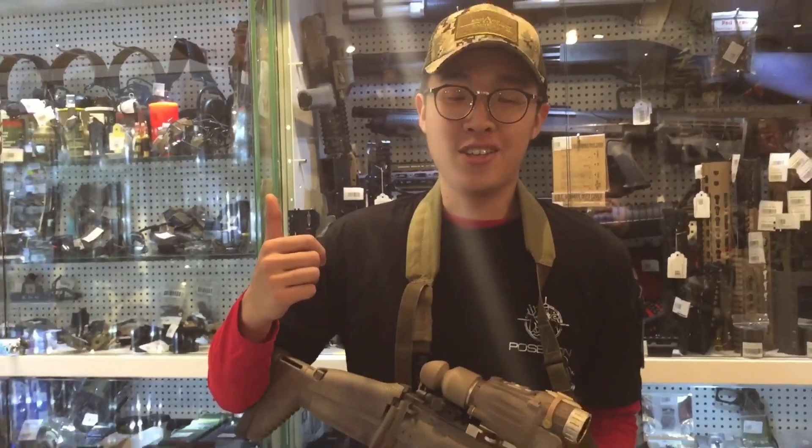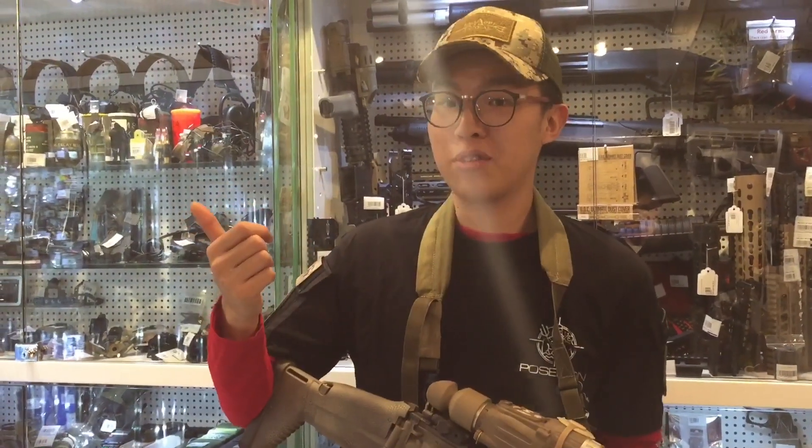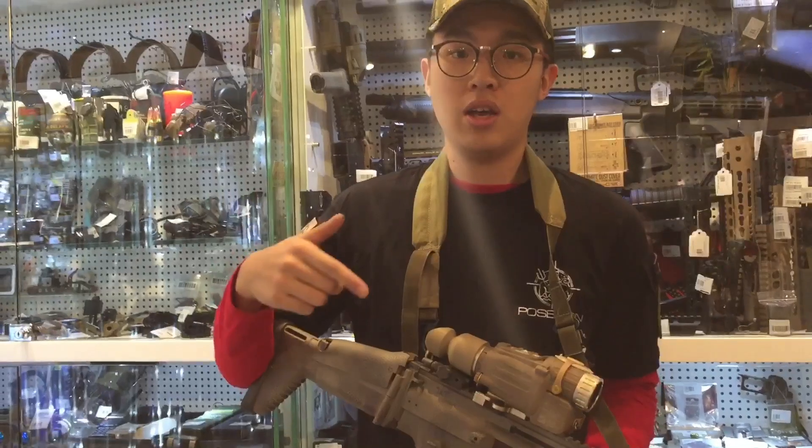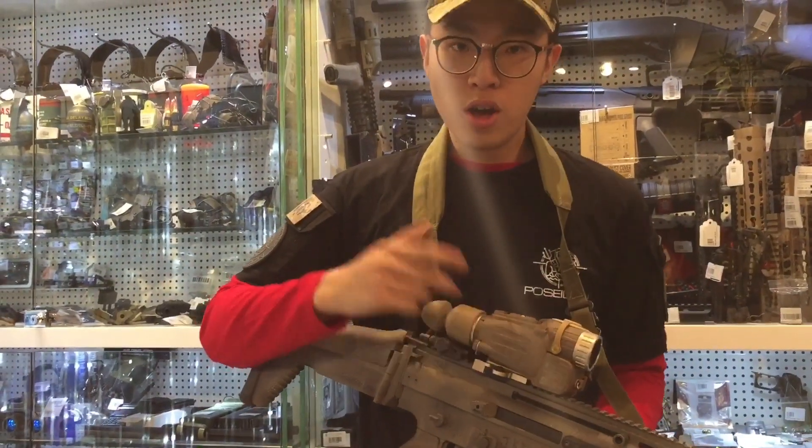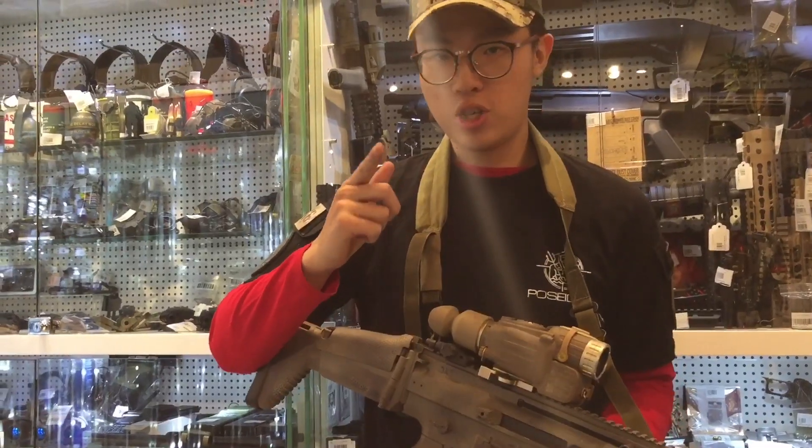For more information and detail, please like our Facebook and subscribe to our YouTube channel. And if you would like to order one of these dummy scopes, please go to shop.jkarmy.com.